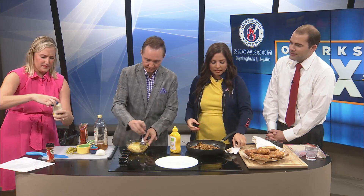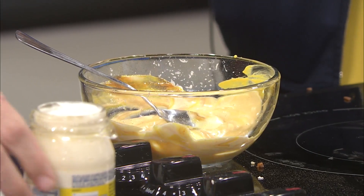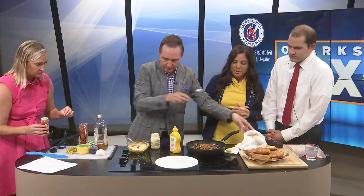Yeah, the plastic wrap — I can never do that. It is so hard to open. It makes me so mad. I might just add a little bit more mayo. I know, I don't know about you guys, but I never go by measurements — I go by intuition.